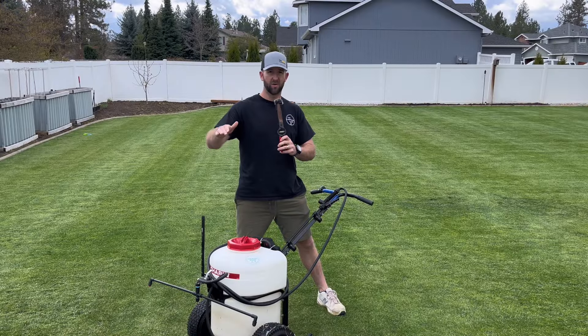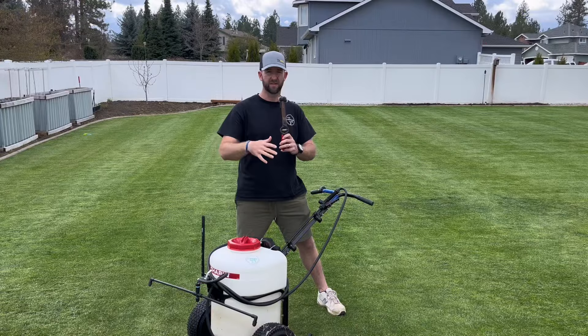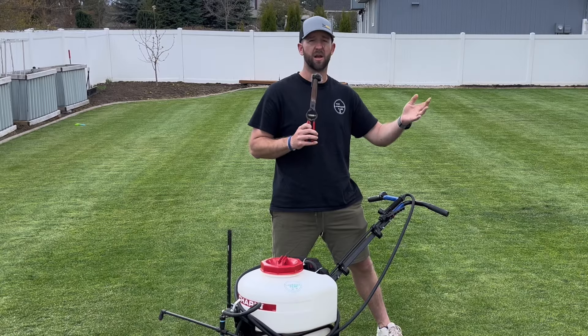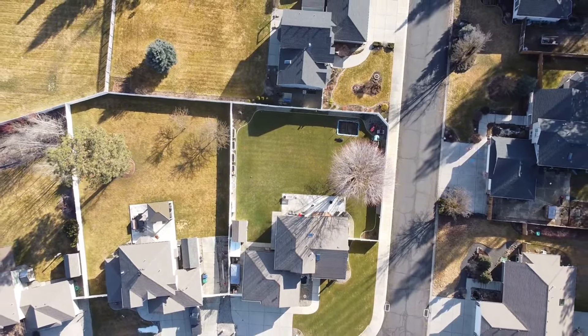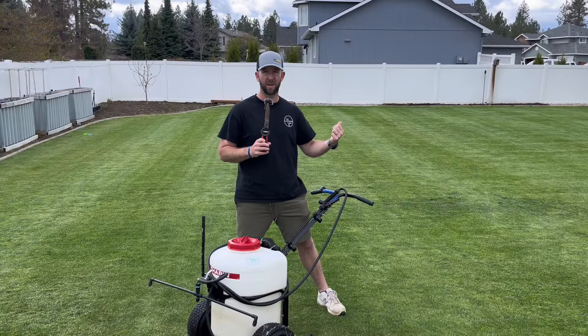Things that I like about it the most is how I don't have to refill my backpack sprayer every time I go to do the other section of the lawn. A normal rate is about one gallon per thousand square feet, so if you have a four-gallon backpack sprayer it works perfect for 4,000 square feet. If you have a larger lawn like I do at 8,000 square feet, having a bigger sprayer like this allows you to get the job done faster and it's easier on your back because now I don't have to lug around a backpack sprayer on my back.